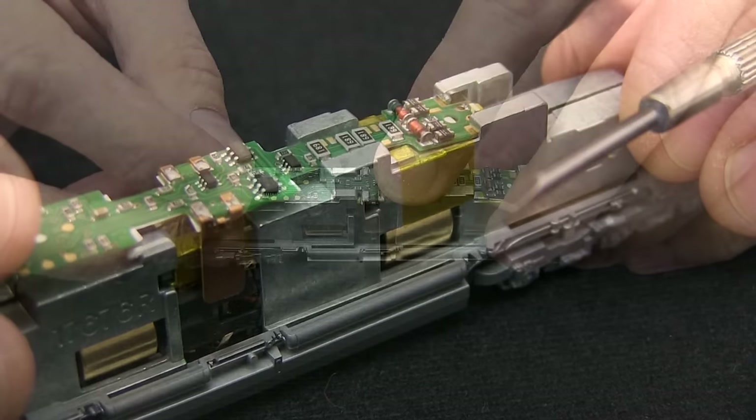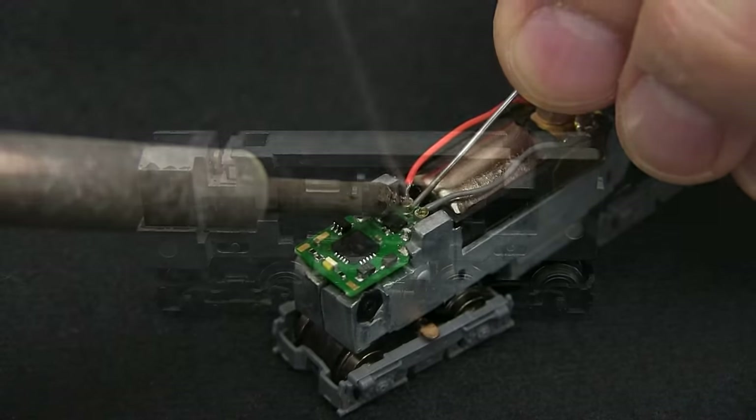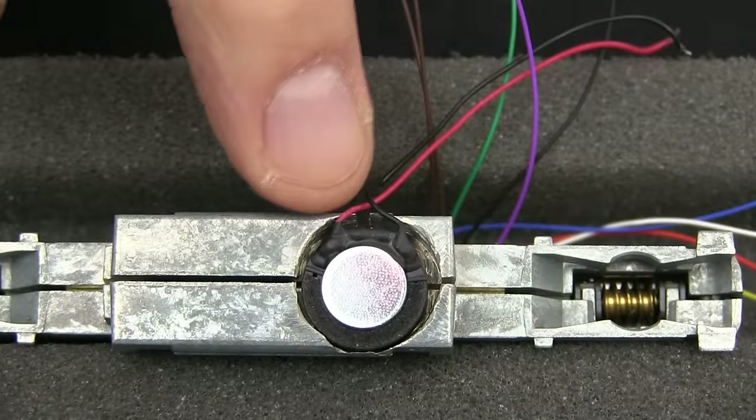We start with some easy drop-in installs. From there we progress to wired installs involving soldering. We even tackle some frame modifications and put sound in two of the locomotives.